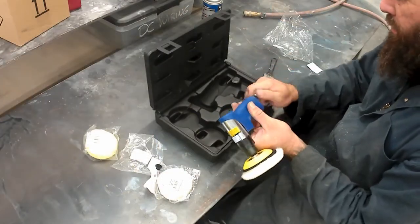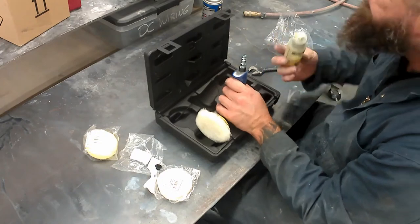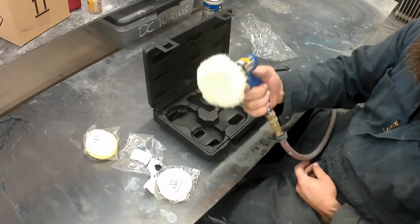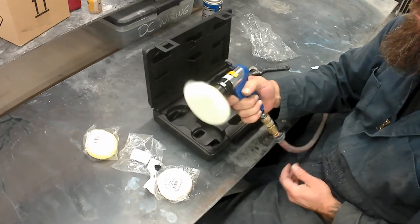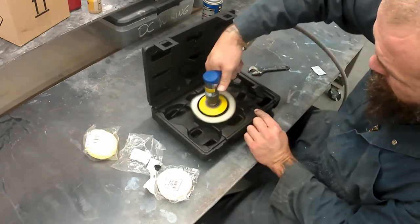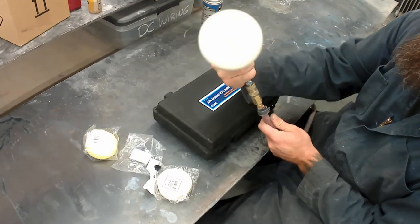Throw in a quarter-inch air hose nozzle and we'll give this thing a rip, slow it down a little bit so you can see it works. Always put a drop of oil in there. Right now it's on 80 PSI at the wall so it's probably got 70 PSI down at the tool. It does the job — it spins the RPMs good. I've run the RPMs high and low and it doesn't bog down or anything like that. I'm happy with it.